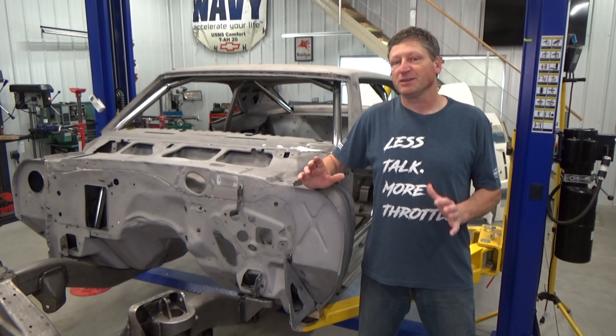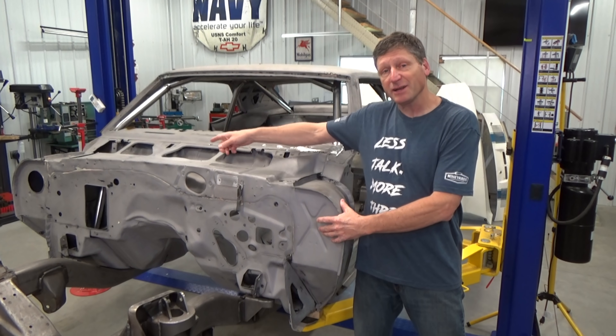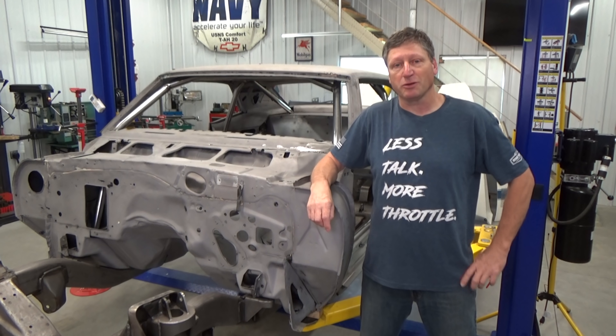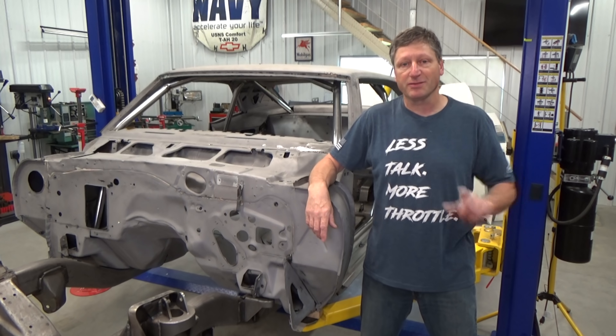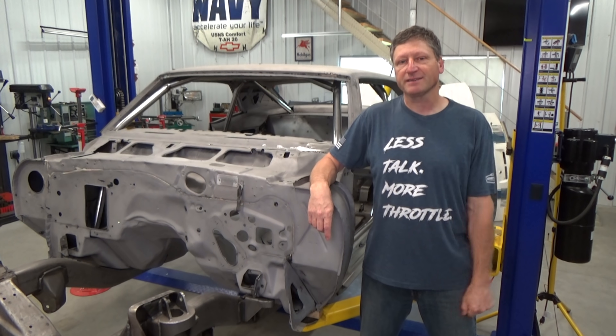Today on the Trans Am Project I'm going to do something a little out of the ordinary. I'm going to cut off the side air boxes and make some closeout panels, and I'll tell you why a little later. But first, I'm going to make a low buck expansion tank for the front axle of my Hummer.